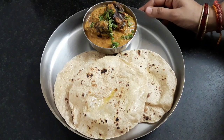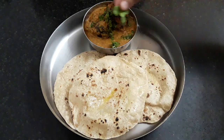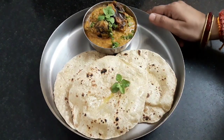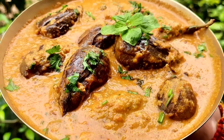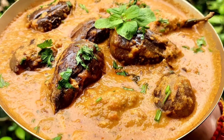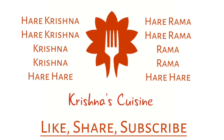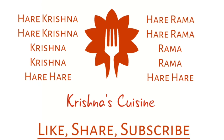Our brinjal curry is ready. I am serving it with fulkas. You can serve it with chapati or rice. Let's place a tulsi leaf and offer it to Lord Jagannath. Our brinjal curry with fulkas are offered and ready. If you like these recipes, please like, share, subscribe, and click on the bell icon so you do not miss any recipe. Always chant Hare Krishna Hare Krishna Krishna Krishna Hare Hare, Hare Rama Hare Rama Rama Rama Hare Hare.